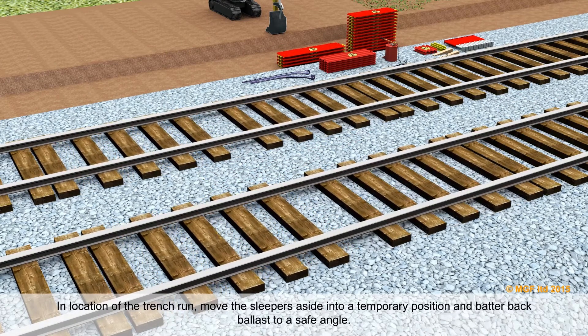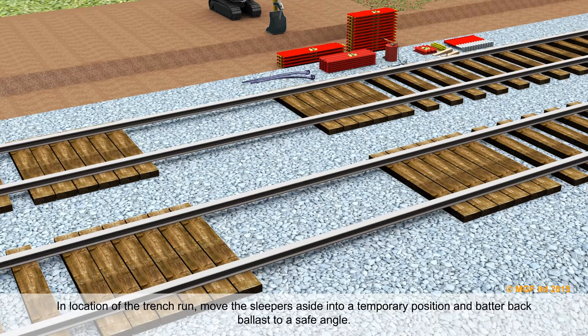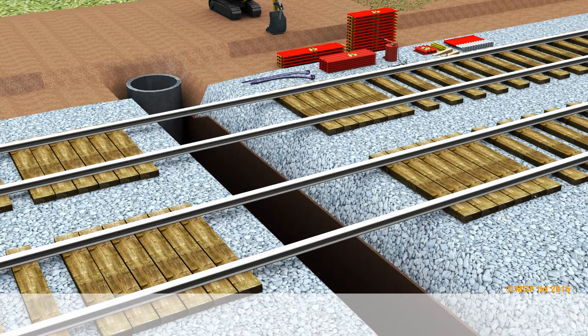In the location of the trench run, move the sleepers aside into a temporary position and batter back ballast to a safe angle. Dig the trench to the required length and depth.